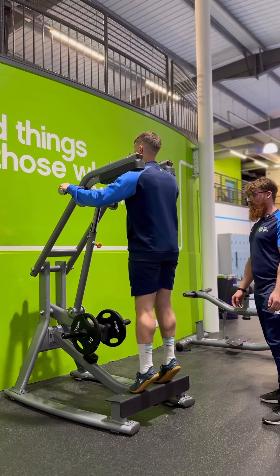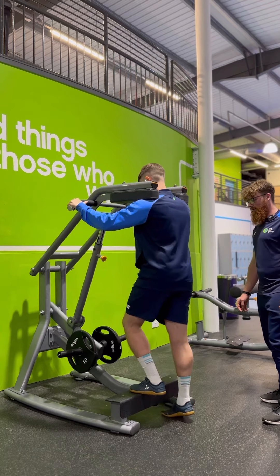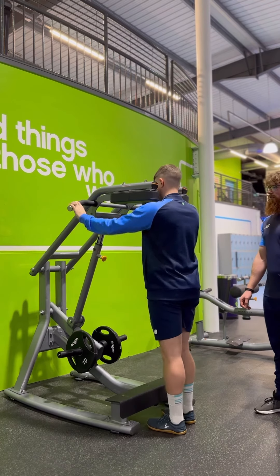And one more. So again, you're going to lower it down nice and controlled, take a step back — and hey presto.